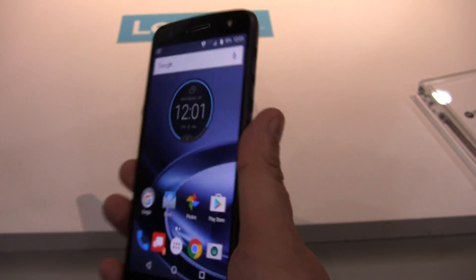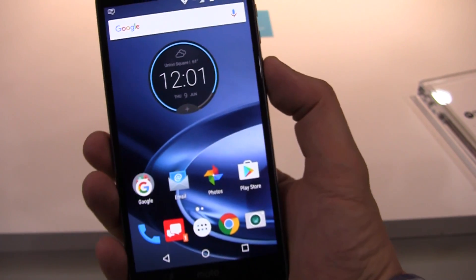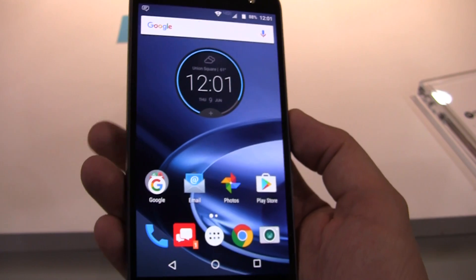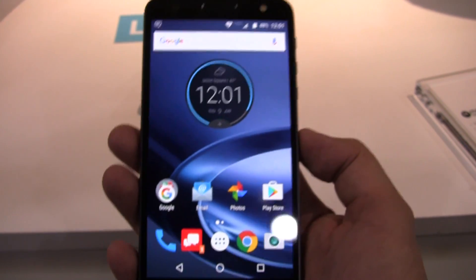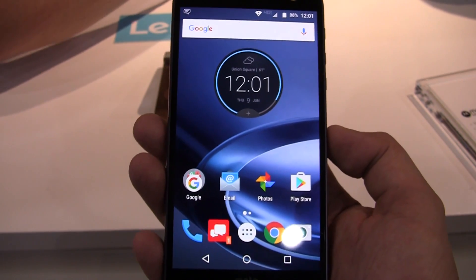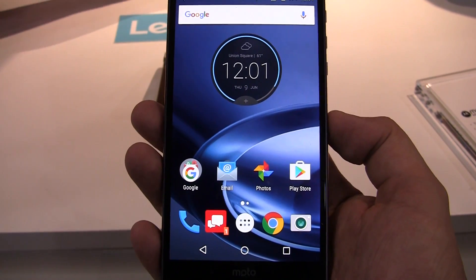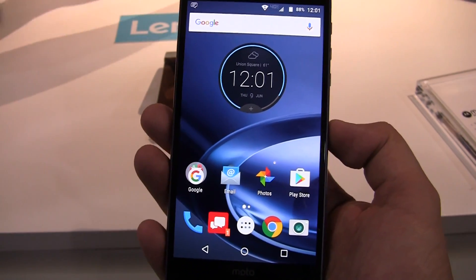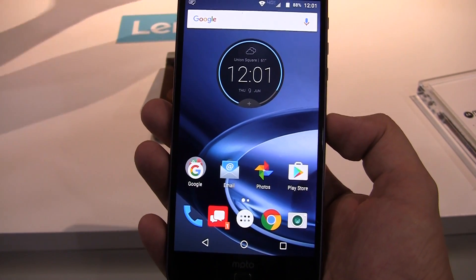A quick look at the viewing angles of this display — that looks pretty good. So that's a quick hands-on of the new Moto Z Force, which will be available exclusively on Verizon this summer in the US, with a global rollout in September. This is the Moto Z Force — I'm signing off for Mobile Geeks here at Lenovo Tech World. Thanks so much!